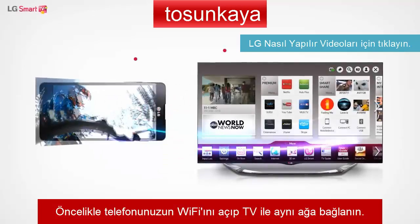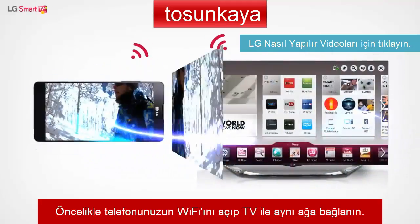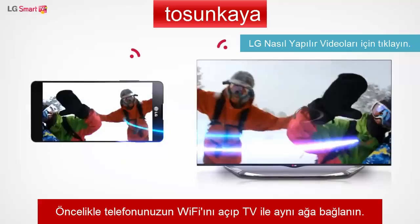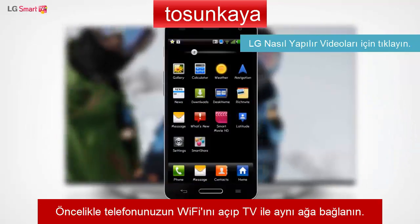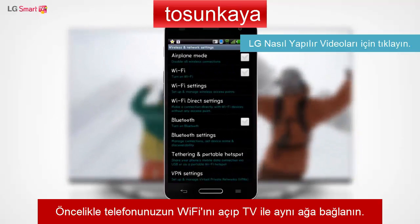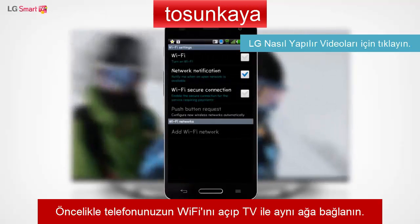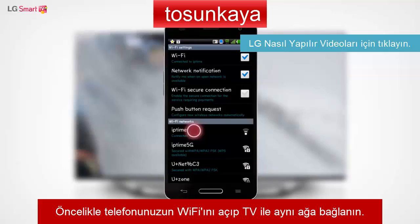First, let me explain how to use the DLNA feature to share content from an LG smartphone with your LG Smart TV. To begin, go to the Settings menu on your smartphone and select the Wireless and Networks menu. In the Wi-Fi Settings menu, connect your smartphone to the same Wi-Fi network as your TV.